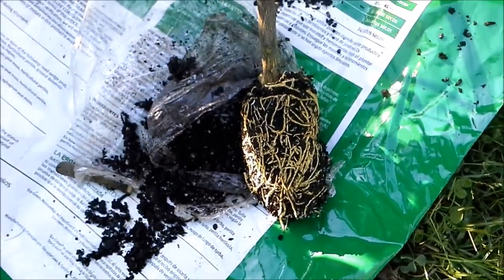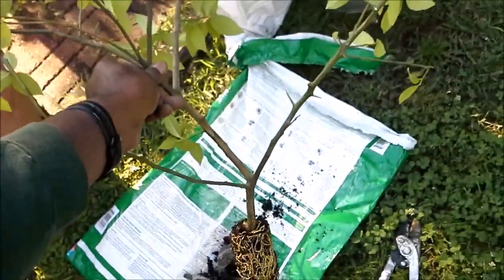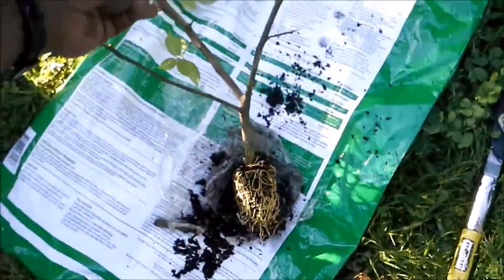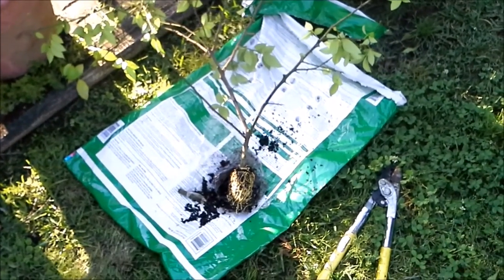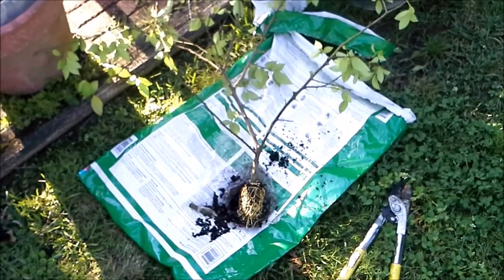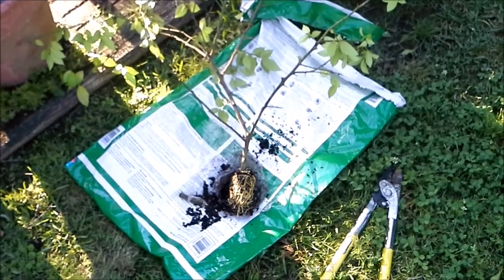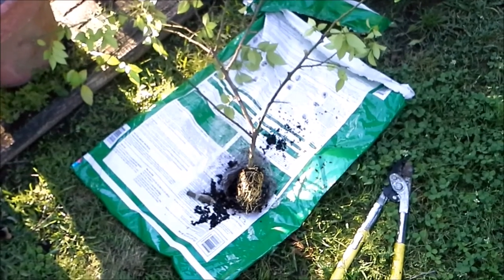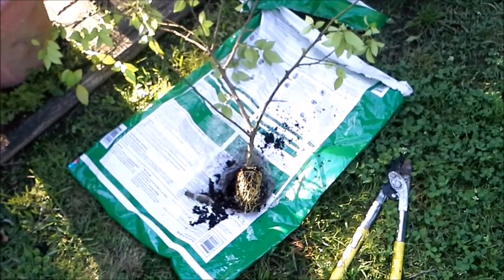We've got ourselves a nice size lemon tree here. That's Black Assassin TV for you — air layering citrus trees, specifically a Meyer lemon.